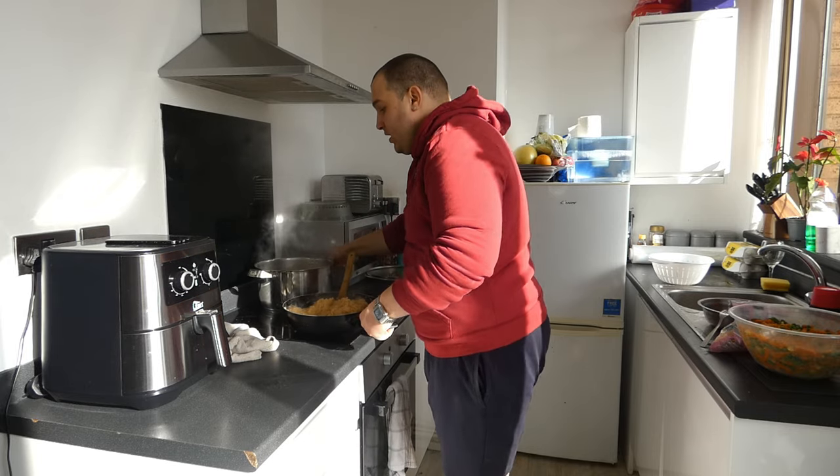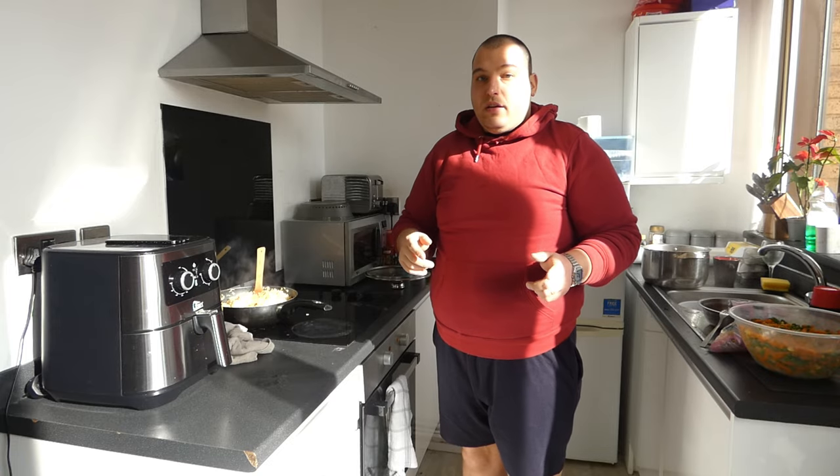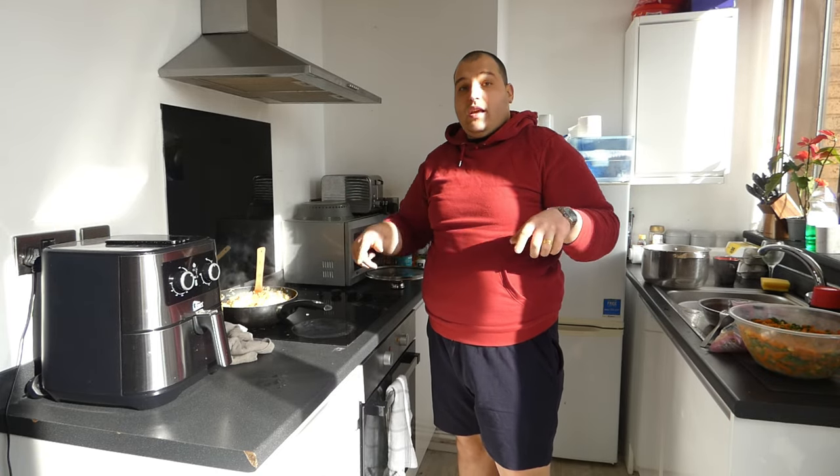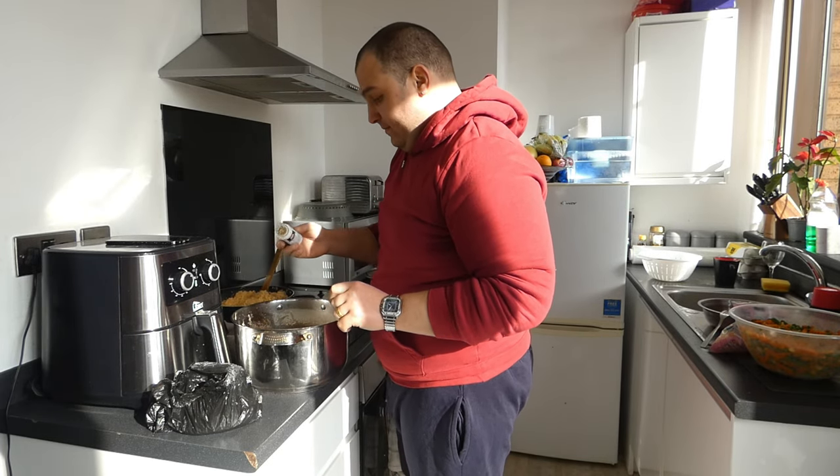Our chicken is ready as well. This is our African chicken. Now we are preparing to mix it and fry the chicken. We have here the chicken, and I will add some spices, some pepper, some curry.